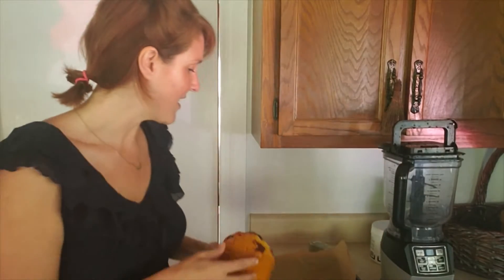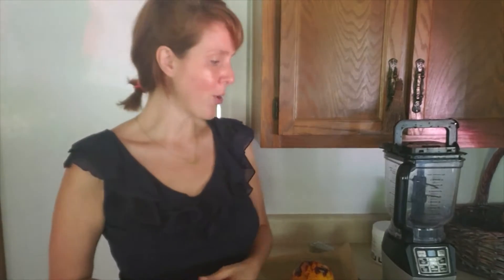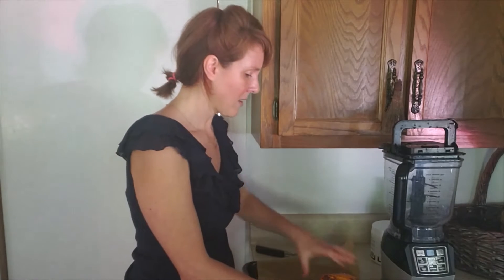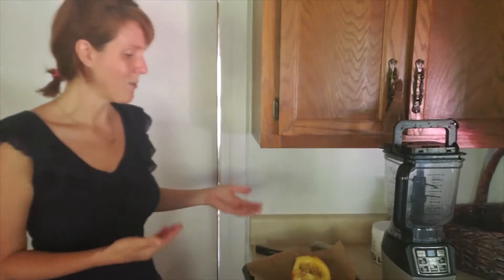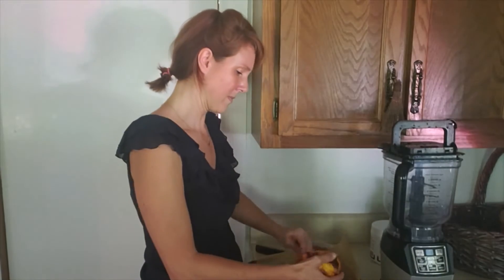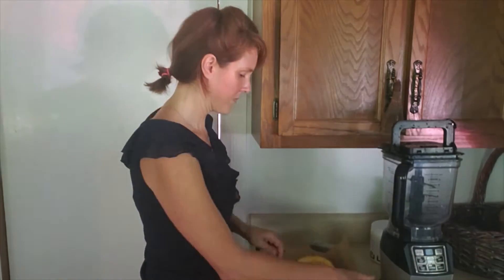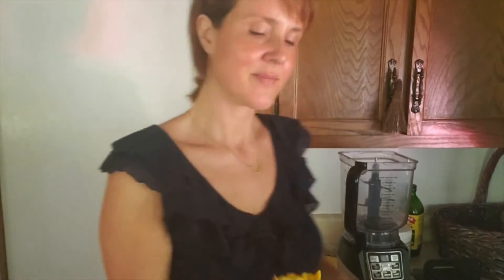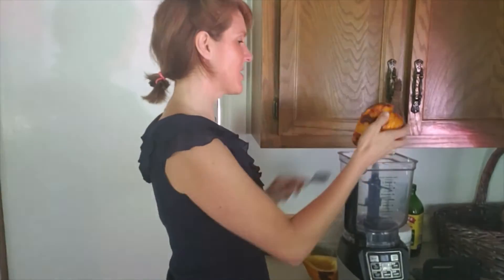I've pulled my acorn squash out of the oven. You can see it's nice and toasty. I pierced it with a knife just to make sure it was fully done, and it is. Now it's cooled off for about 10 minutes or so, but the inside is still probably going to be quite warm, so we really need to be careful when we cut into this. I'm going to just cut it in half, open it up — lots of steam will be coming out. Next I'm going to go ahead and scoop the seeds out and scoop the flesh into the ninja.